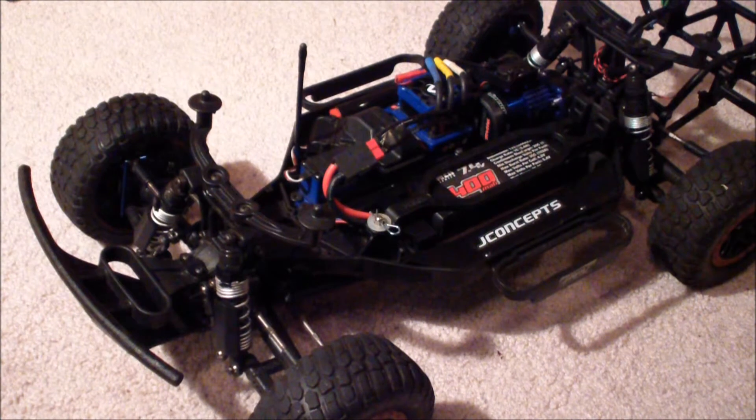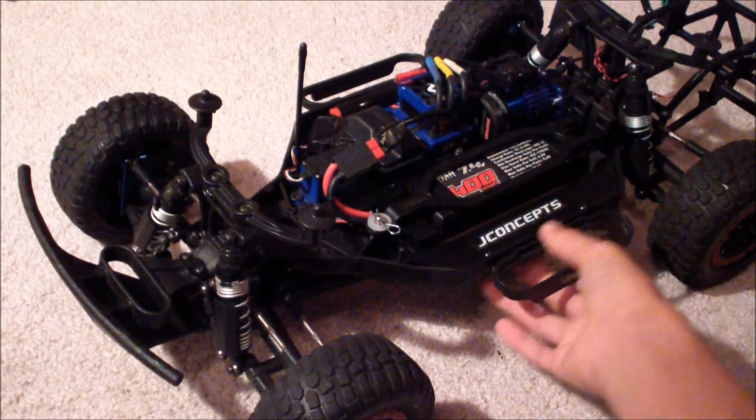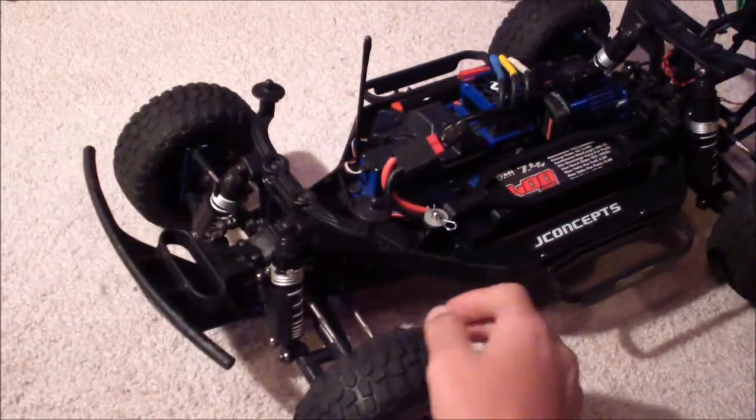Hey, what's up guys, just want to do a quick update on my Slash. It's pretty late at night, just wanted to do a quick little bit to show what I'm doing to it.